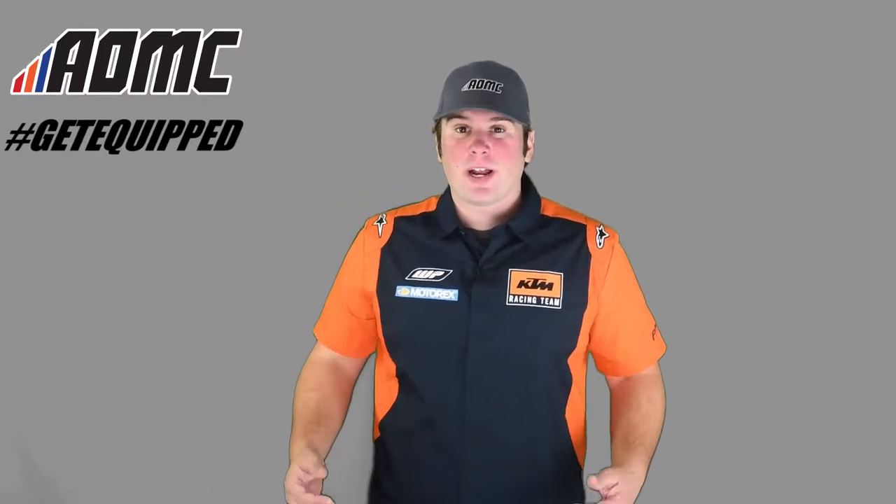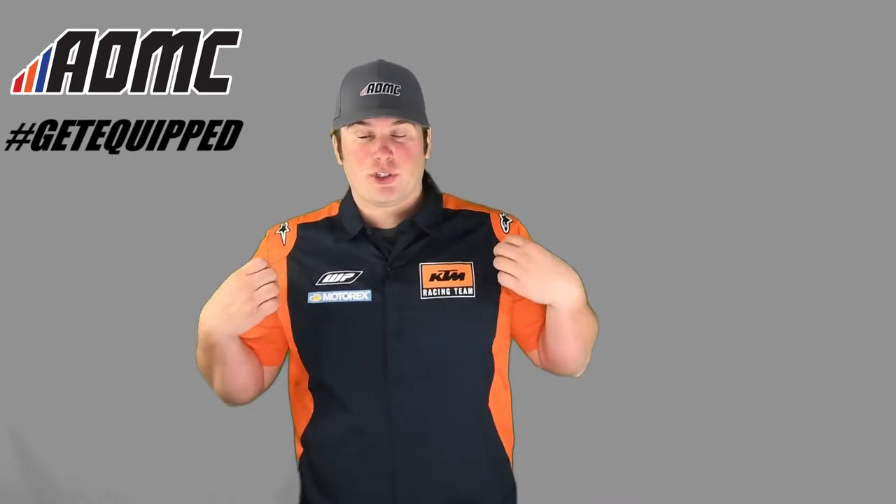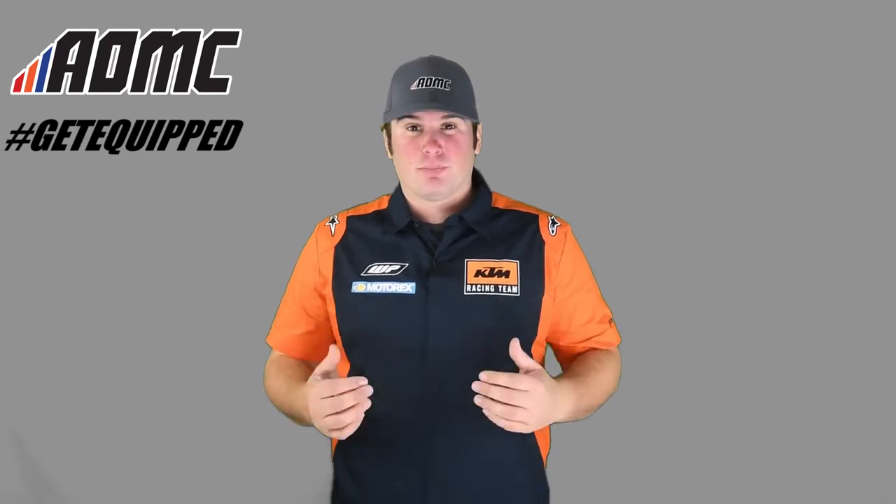Hey guys, Kyle Wolfe here at AOMC. What I have on right now is the KTM Team Replica Shirt. This is the short-sleeved shirt for mechanics, riders, any family members, any part of your support crew.